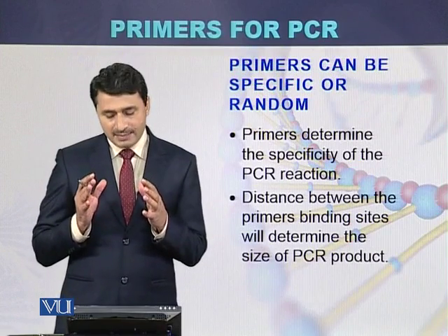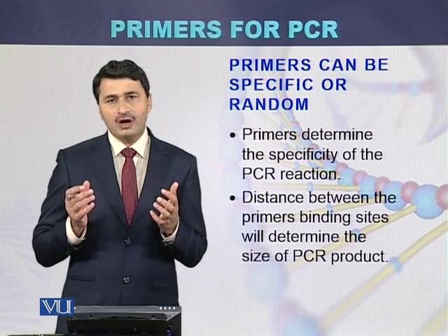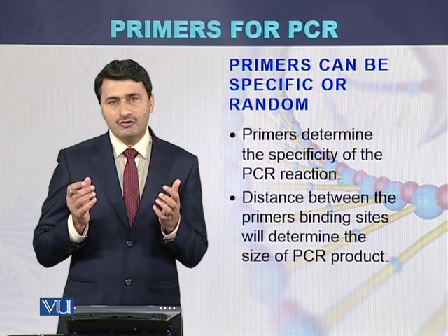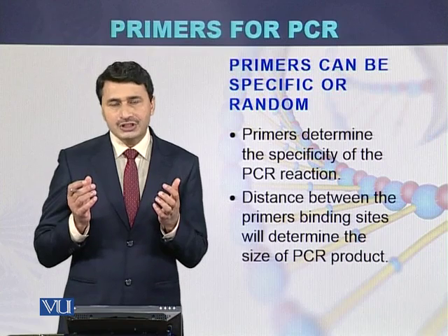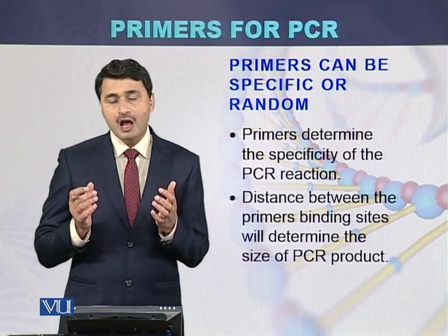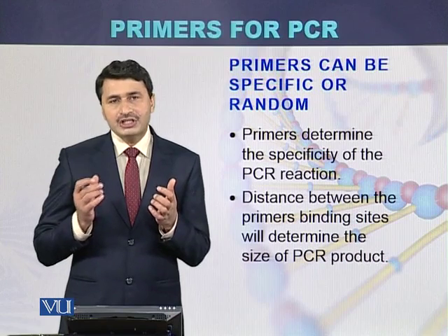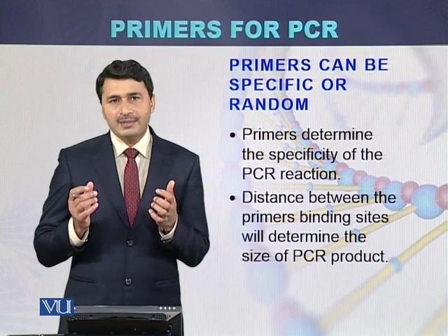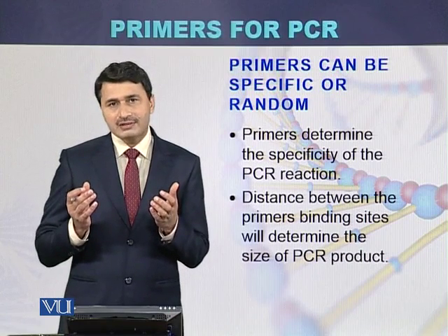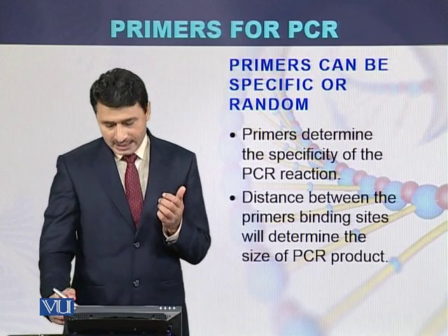Primers can be specific or random. If we want to amplify a particular region or a particular gene of interest, we design specific primers. But if we want to study different regions across the DNA, primers can be random. So primers are classified as either specific or random.